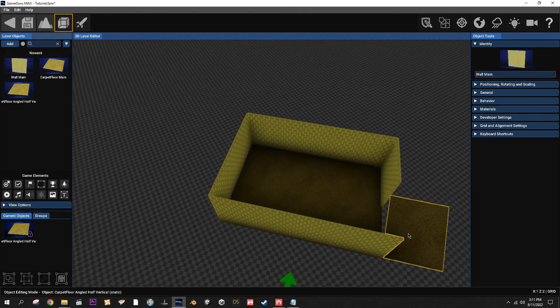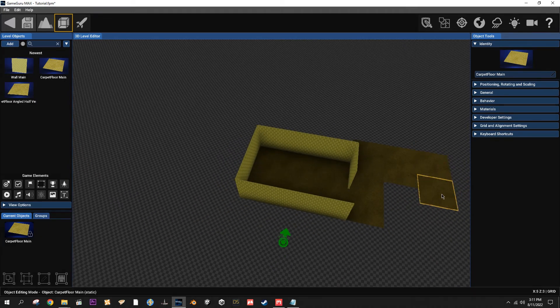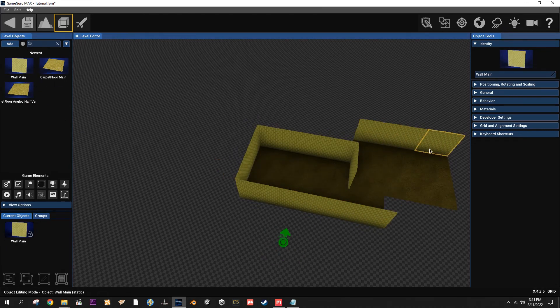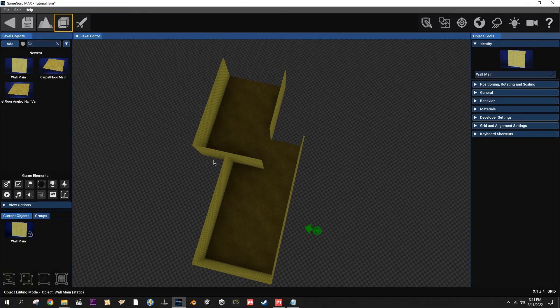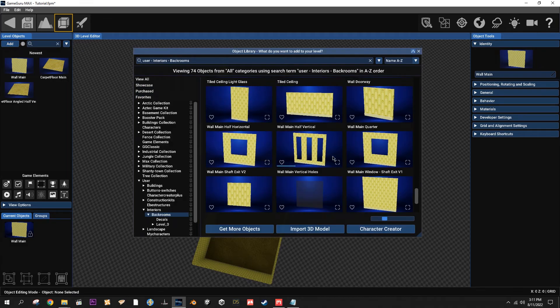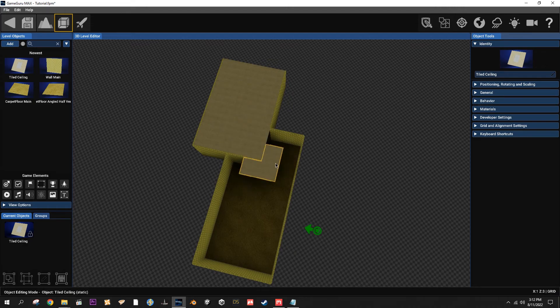Add another floor there, maybe have it go off this way into another path. I misplaced one of them but you can just snap it right back to the grid, no problem. Add a few more walls, rotate it. Go ahead and add a roof - you've got the roof right here and a tile too for it. The roof already goes to the proper height, you don't have to worry about it, so you can just place it where you want.